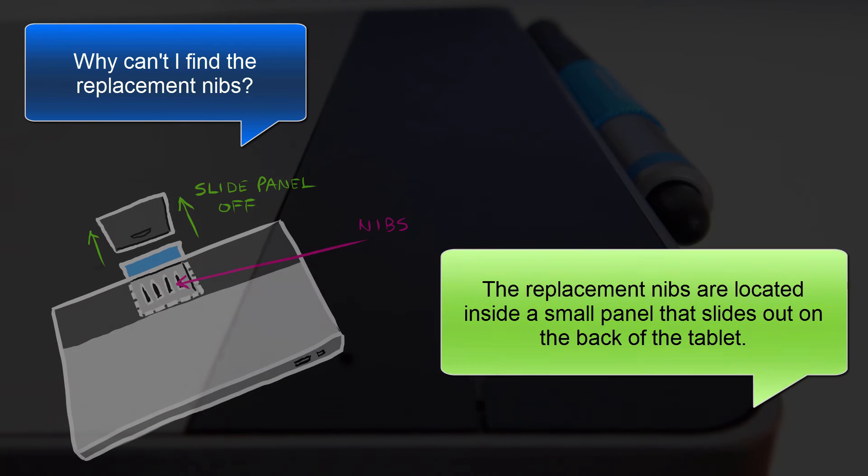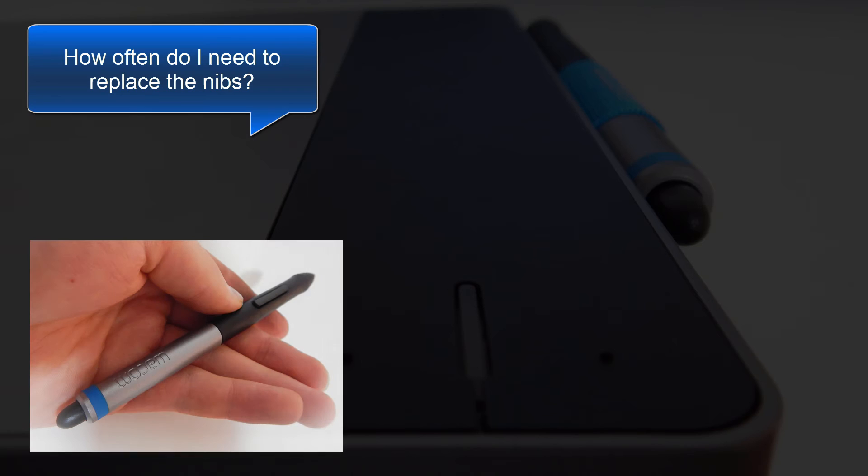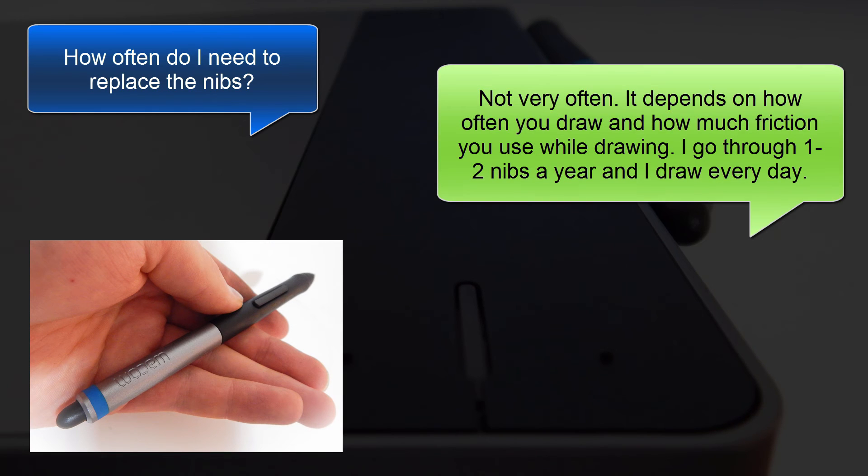Here's a good question: why can't I find my replacement nibs? The replacement nibs on the Intuos are located inside a small panel that slides out on the back of the tablet. Another common question is, how often will I need to replace the nibs? The answer is, not very often. It depends on how often you draw and how much friction you use while you're drawing.